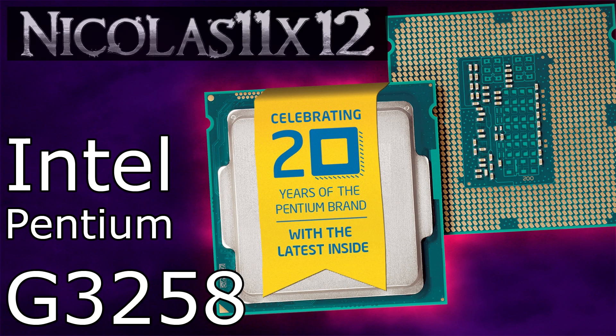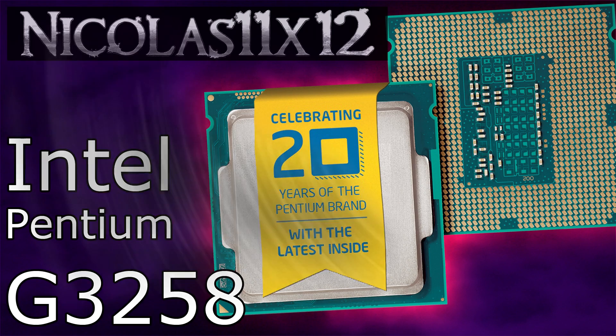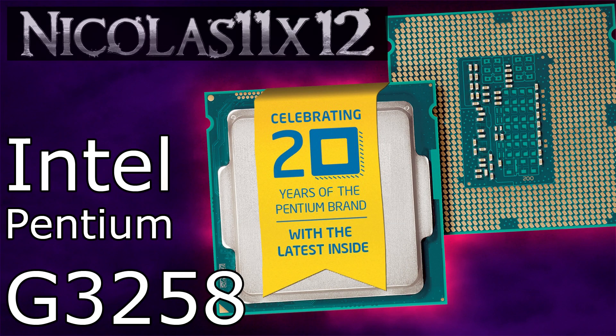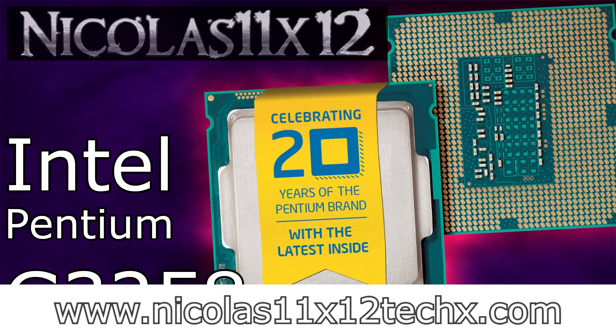In the end, get this G3258 CPU if you want to learn and experiment with overclocking and if you don't have that much money to spend. Keep in mind though, you will need a motherboard with the Z97 chipset in order to overclock. I'd say it's a great processor with great pricing, and therefore I'd definitely recommend the Intel Pentium G3258 Haswell Refresh CPU. Thanks for watching — don't forget to subscribe and visit nicholas11x12techx.com to see videos there earlier than on YouTube.